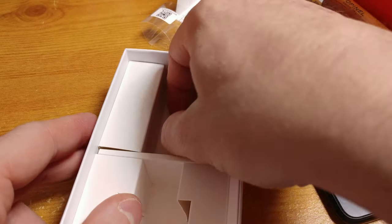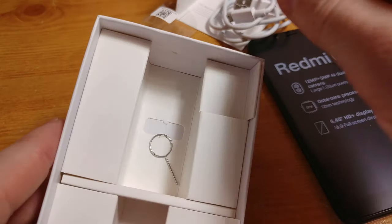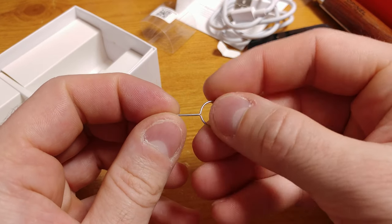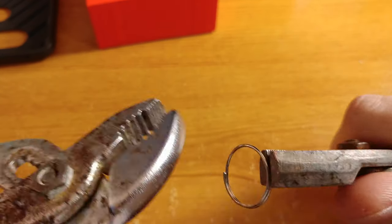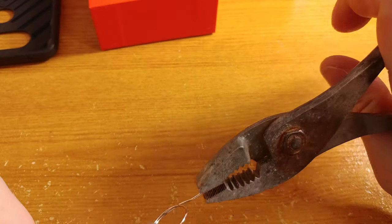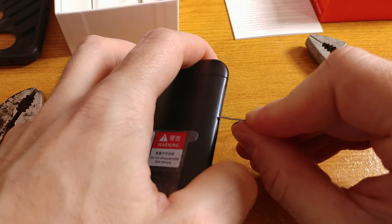There is a small pin for opening the SIM card socket, which I lost immediately after unboxing the device. To open the SIM and micro SD card slot I needed to make a pin on my own. I decided to use one of my keyrings and pliers to get the desired shape. It was not easy — a couple of adjustments here and there — but as you can see in this video, it works quite well. Just mind your fingers.